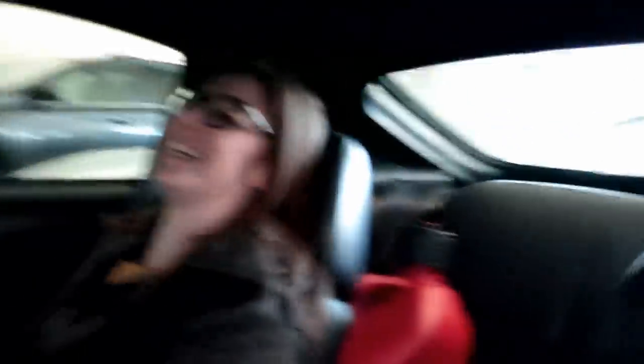Guys, this is a really rare occasion — she's actually riding along. This never happens. It's actually not that loud. Alright, we're going to get E85 right now. I had to put the baby in the back because my big baby's up front now.